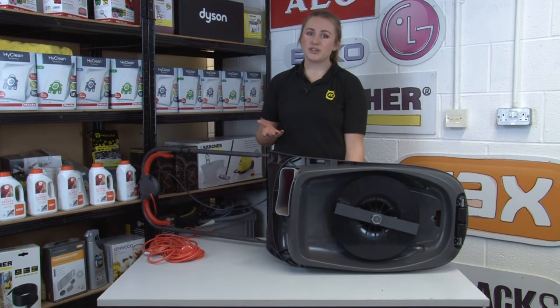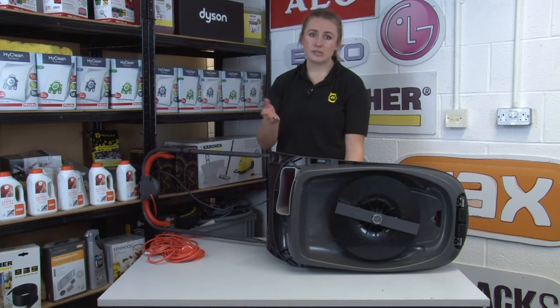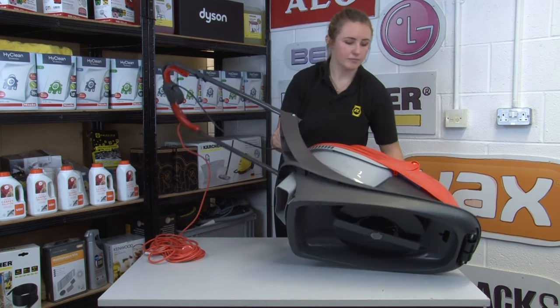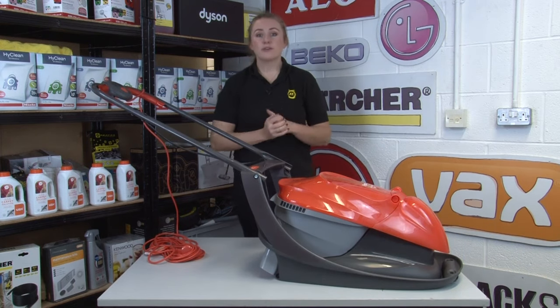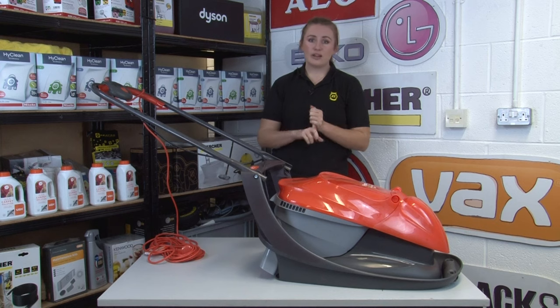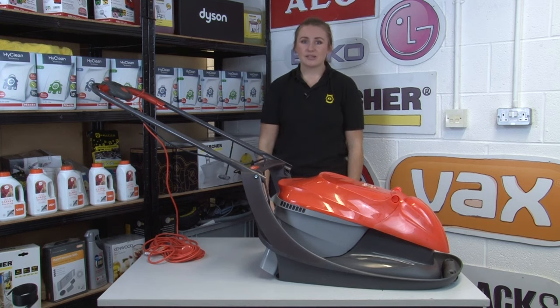Blunt blades will leave your grass patchy and uneven, so for best mowing results it's best to just pick up the debris for your own safety too. Whilst on the topic of debris, no matter how hot the weather, don't mow in sandals or flip-flops — make sure that you use trainers or old work boots to keep your feet nice and safe.